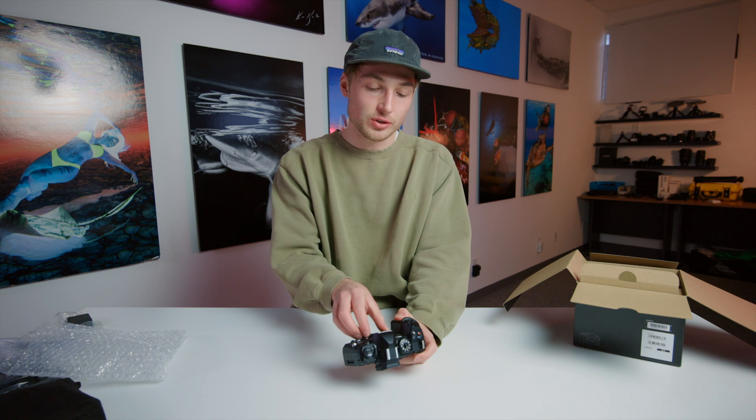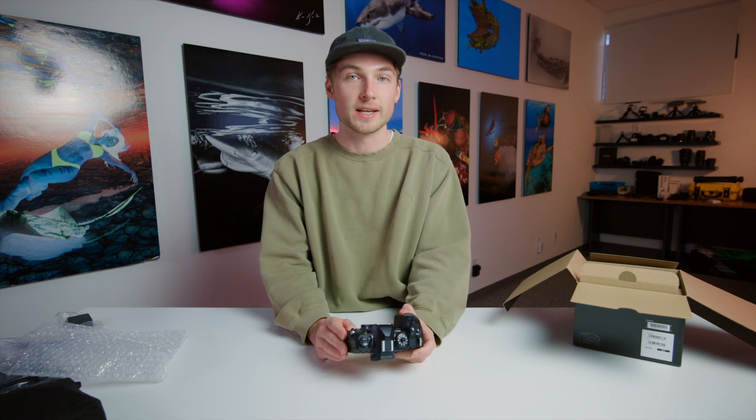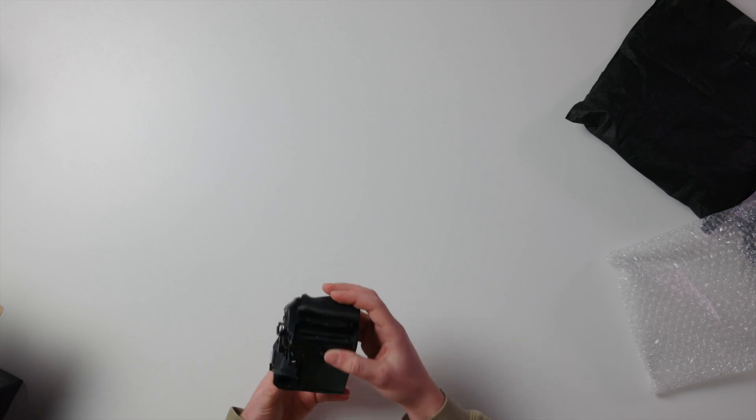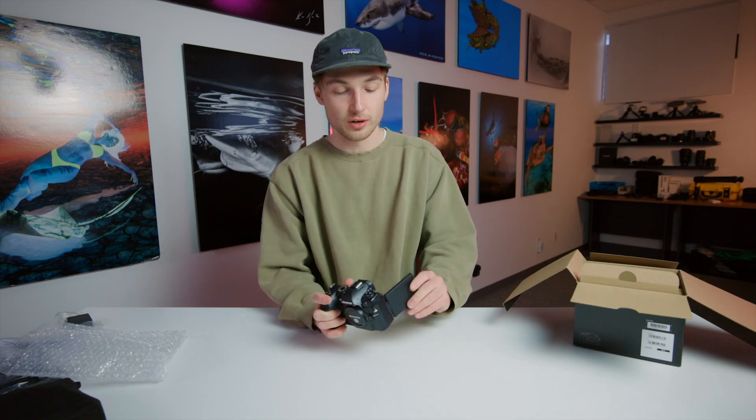Video-wise, it can shoot up to 4K 60 or full HD 240, and is able to internally record 8 and 10-bit codecs. It has dual SD card slots and a fully articulating screen.